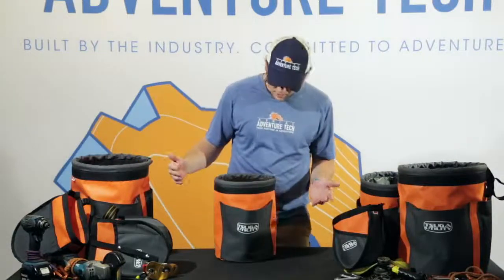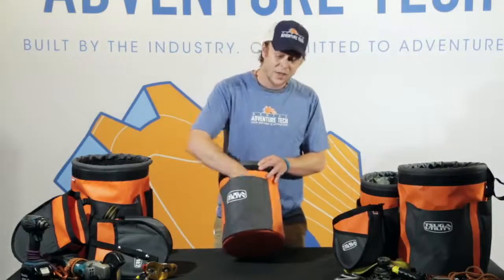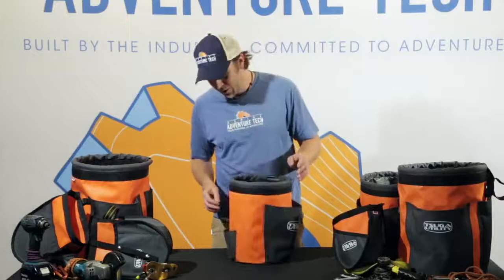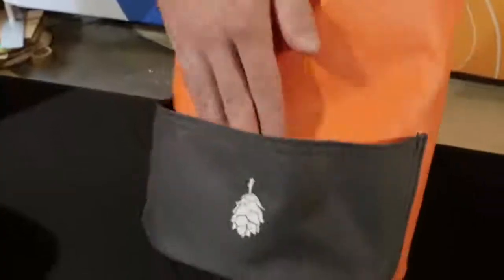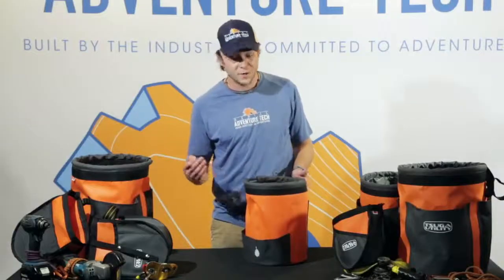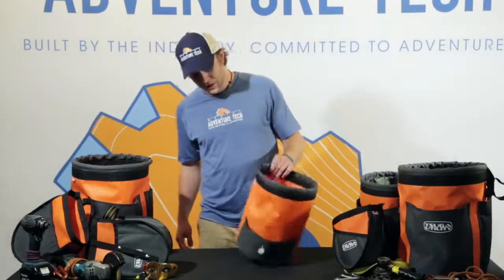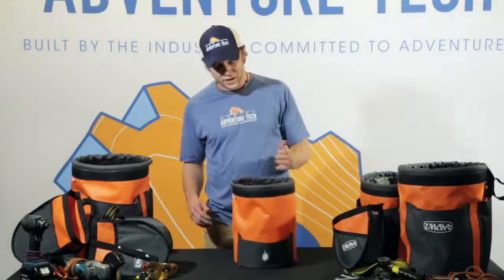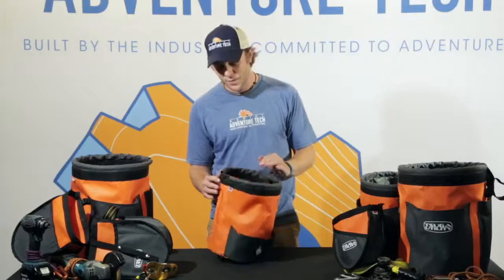Along with the great interior features, it has exterior pockets that allow you to have further organization. On the front it has this large main compartment and on the other side it has a low-profile pocket for any of your smaller items that may be hard to find in the larger main compartment. They also have this very rigid opening which keeps the bucket open, keeps things visible, and keeps things easy to grab.